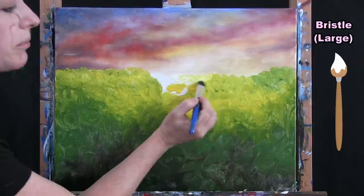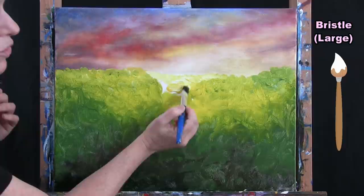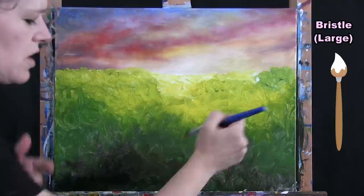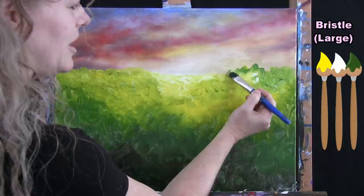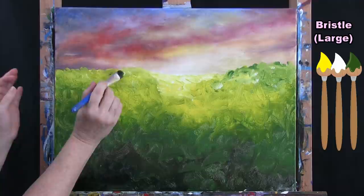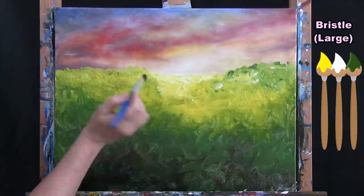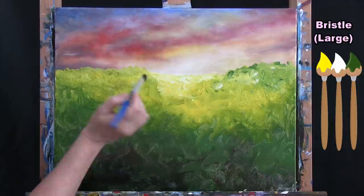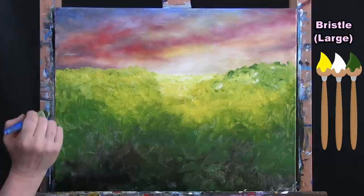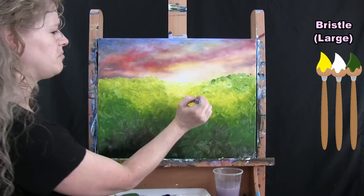Maybe your sun is a little more to the right, or towards the center — I like mine off-center a little bit. I'm going to pop these hills up just a little more. If you want your hills to encapsulate that sunrise more, feel free to do so. If you want flat land, go right ahead. Once you get this base coat of your land down, wash and dry this big brush and get ready for the next step.